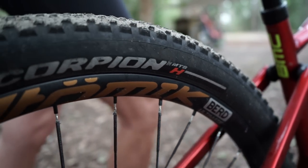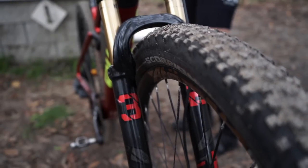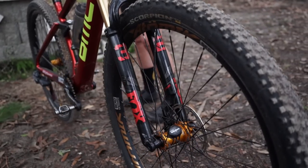All their tires are Scorpion. A lot of people ask me — the model is Scorpion, but you have XC, you have Trail, you have Enduro, you have e-bike. Then you have mixed and hard. I run a 2.4 mixed on the front and a 2.2 hard on the rear, usually about 17 PSI in the front and about 19 in the rear. But that's specific to my weight and how I like to ride, so don't go off that.